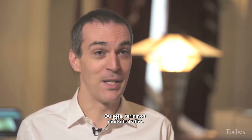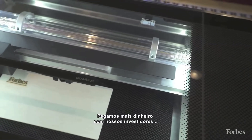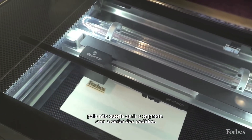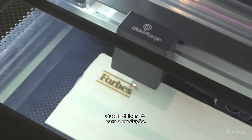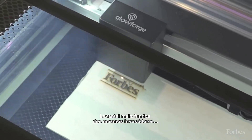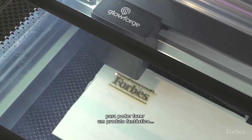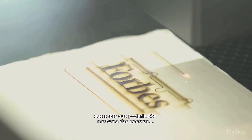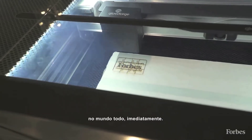That meant we had a lot of work to do. We actually brought in more money from our investors because we didn't want to operate the company with those pre-order funds — we wanted to use those just for production. So we raised additional funds from the same investors so that we could produce a really fantastic product that we felt confident about putting in people's homes all over the world from the very start.